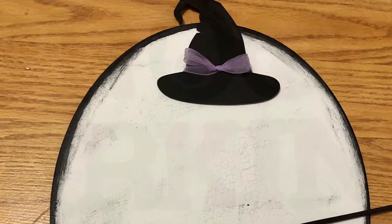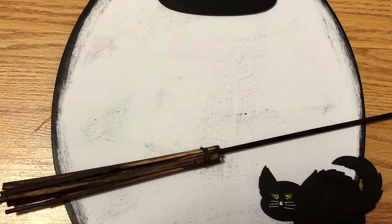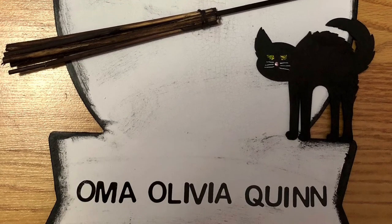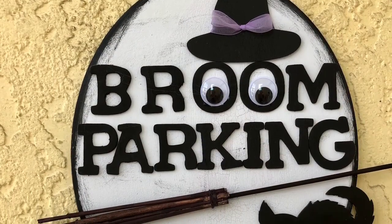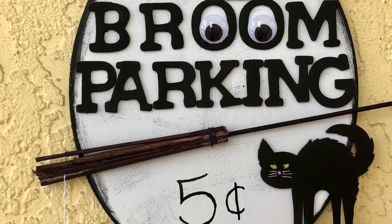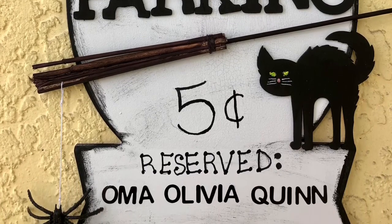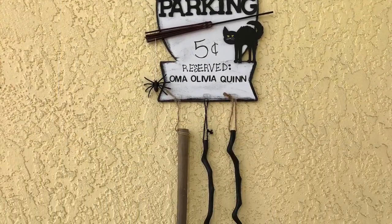Then I started placing everything where I thought it should be on my sign. I used alphabet stickers I already had in my stash so I could put our names on it. Then I used hot glue and added everything to my sign, and hung a little spider from the mini broom. The large broom I found at Goodwill and the two smaller ones are from Target.